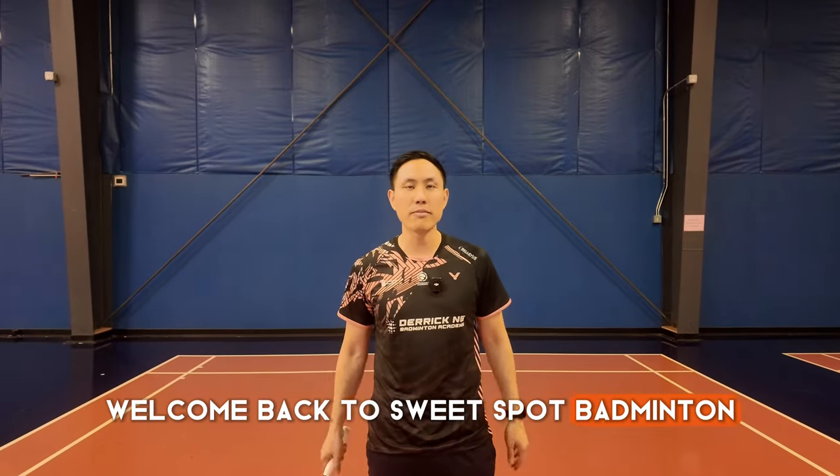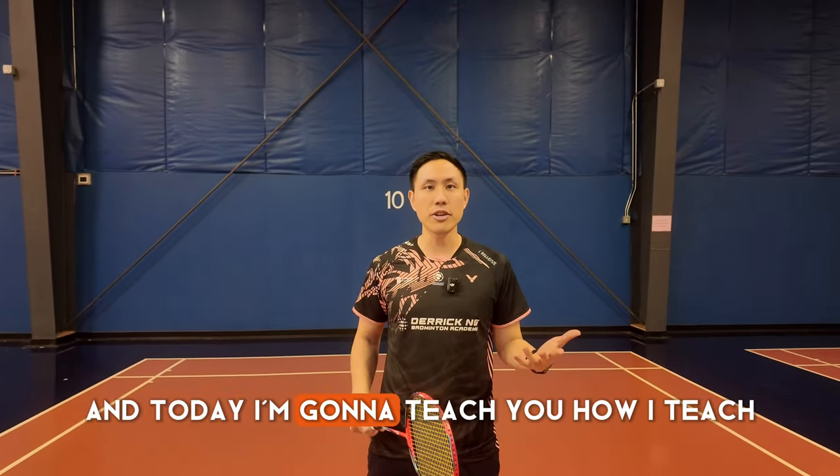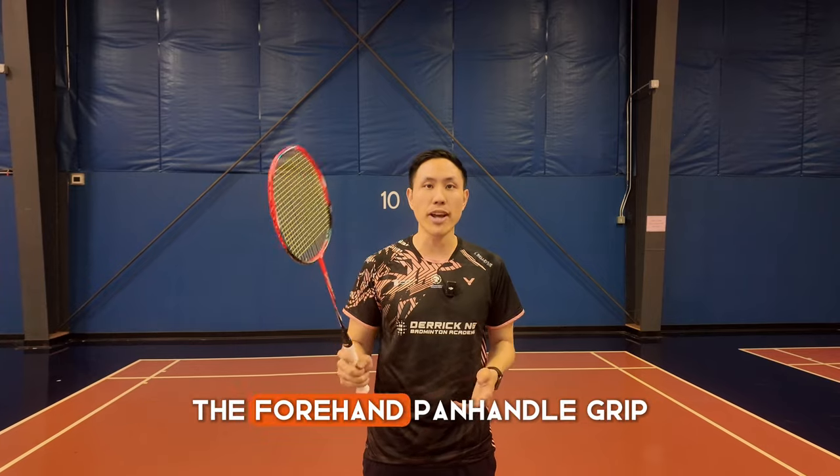Hey everyone, welcome back to Sweetspot Badminton. My name is Derek, and today I'm going to teach you how I teach the forehand panhandle grip.